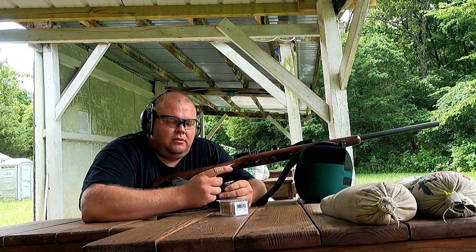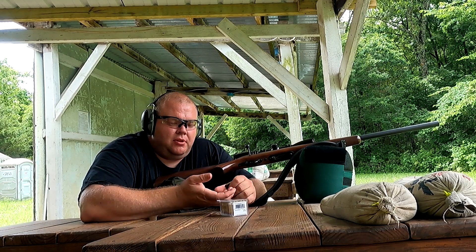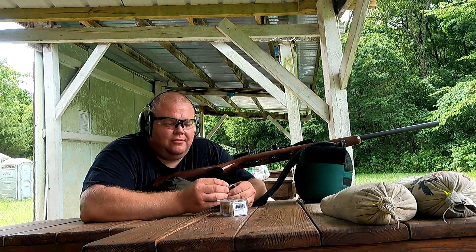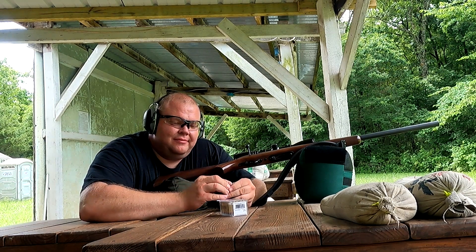What's your guys' favorite thing to shoot? I really like it — I like it all, but rimfire has a special place. Been shooting this stuff since I was a kid. It's just a good time.